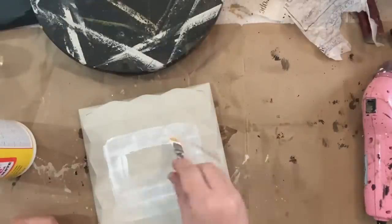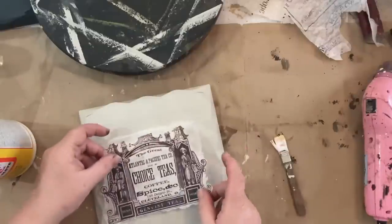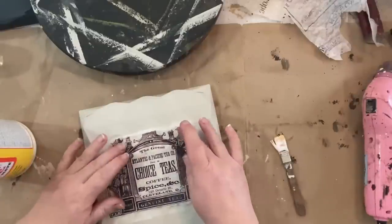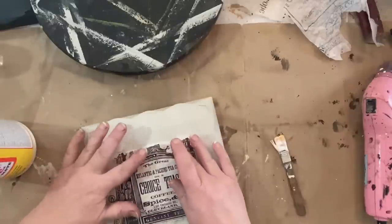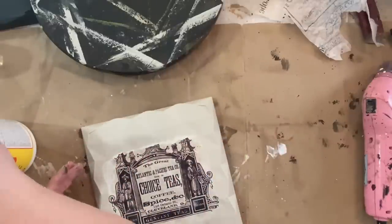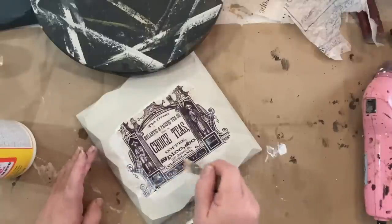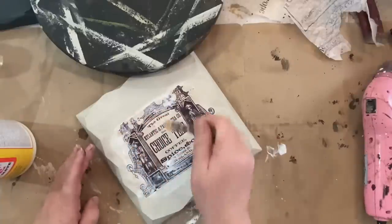Once my box top was dry, I took some Mod Podge and put that on the middle top part so that I could add my decoupage paper. I set that on there, made sure it was fairly straight, then used my brush with a little bit of Mod Podge to get the edges to stay down, and then gave it a nice coat all over the top to seal it in.